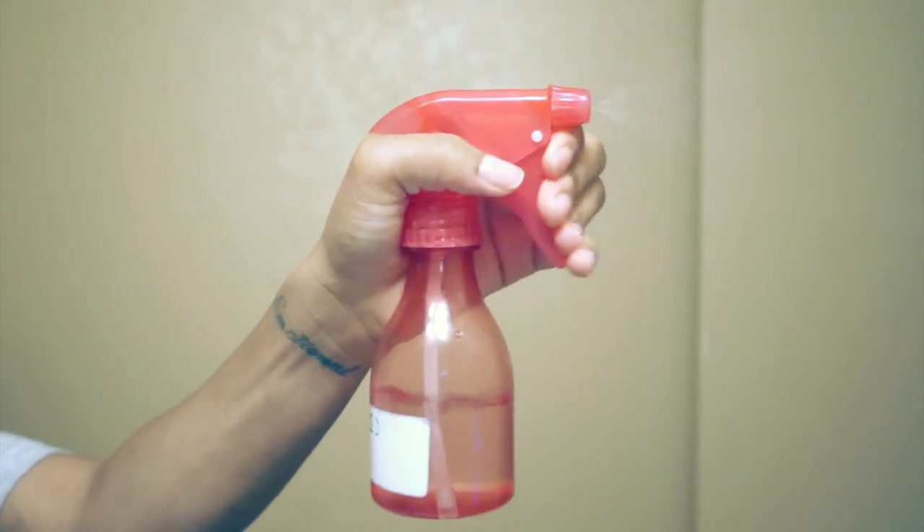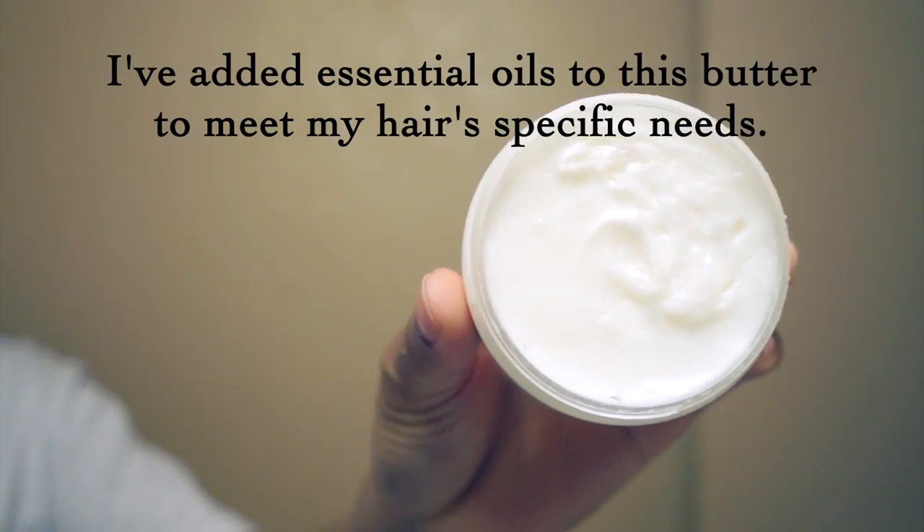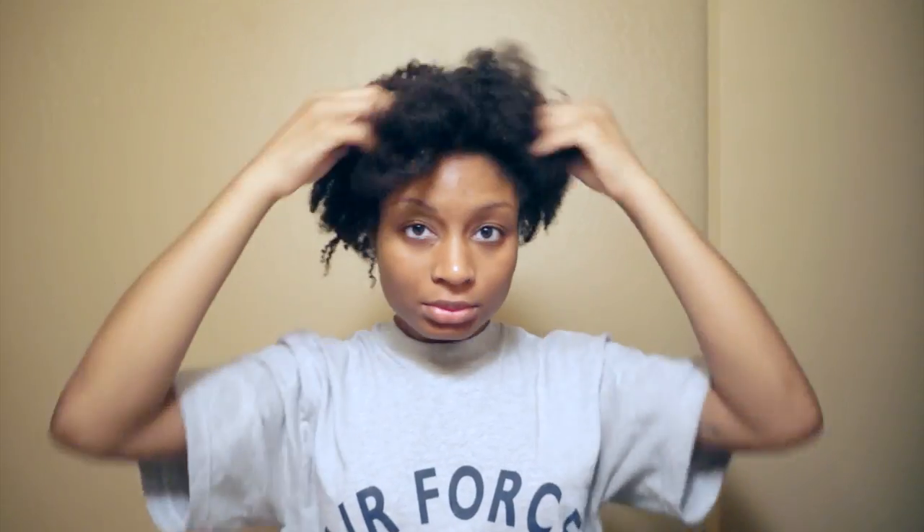To start off, I'll be using water as my main source of hydration, and my sealant and styler of choice is the newest addition to my haircare regimen: shea butter. Also as a side note, I usually create this look on hair that's already somewhat stretched, so an old twist out or a roller set will work just fine.